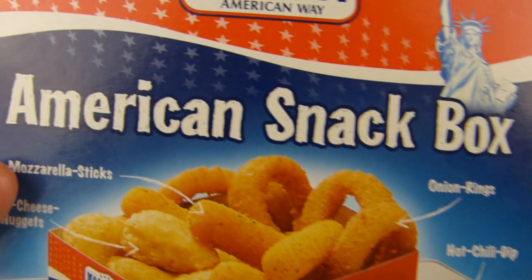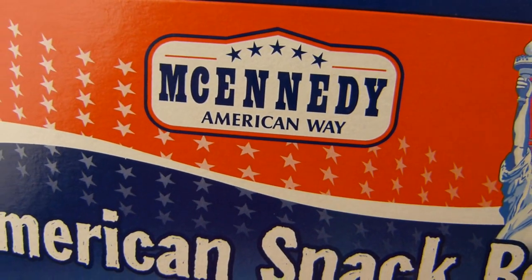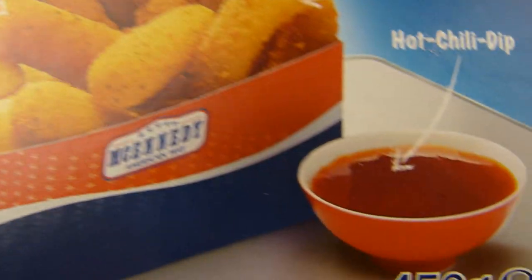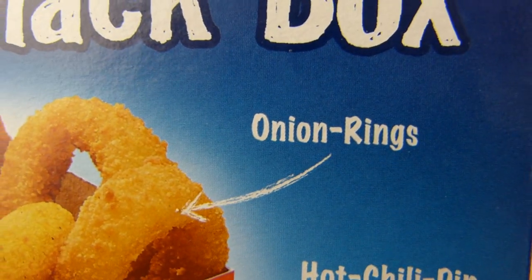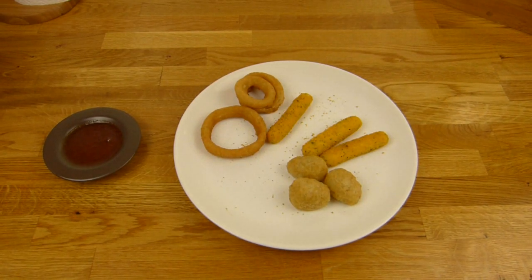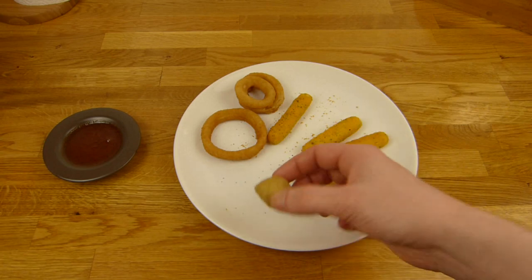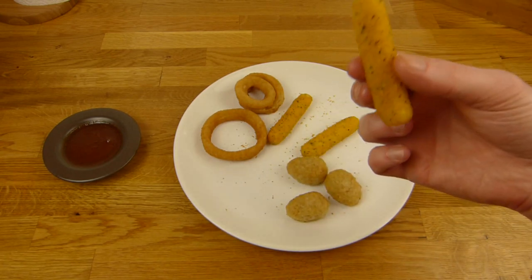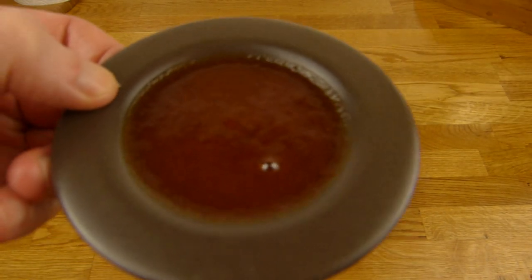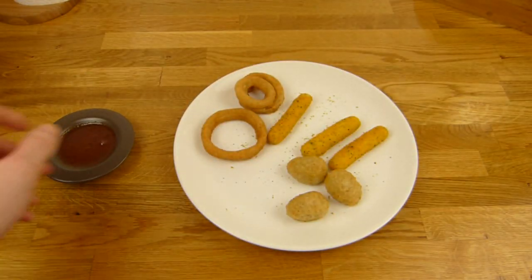Heute gibt's hier die amerikanische Snack Box von McAnady aus dem Lidl für drei Euro. Da sind drin Mozzarella Sticks, Chili Cheese Nuggets, ein Hot Chili Dip und Onion Rings. Macht man im Ofen, ist ein bisschen Arbeit — zuerst kommen die Onion Rings rein, zwei Minuten später die Chili Cheese Nuggets und ein oder zwei Minuten später die Mozzarella Sticks. Den Dip sollte man aufgetaut haben, aber den braucht ihr nicht unbedingt — das kann man auch so essen.